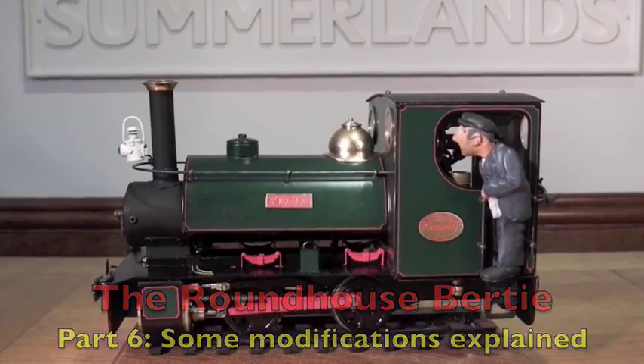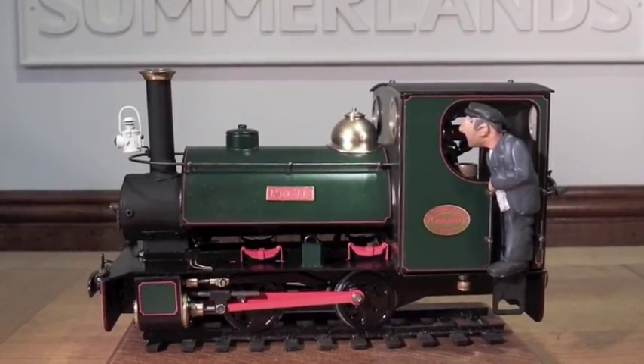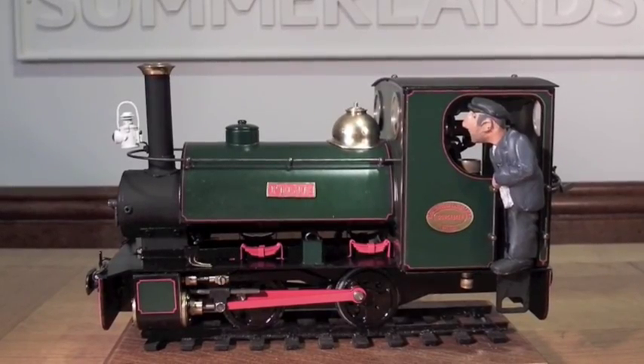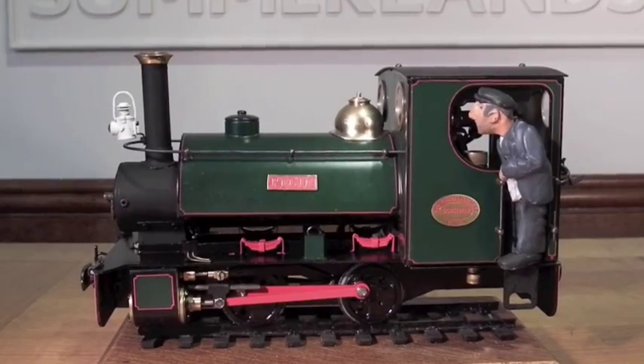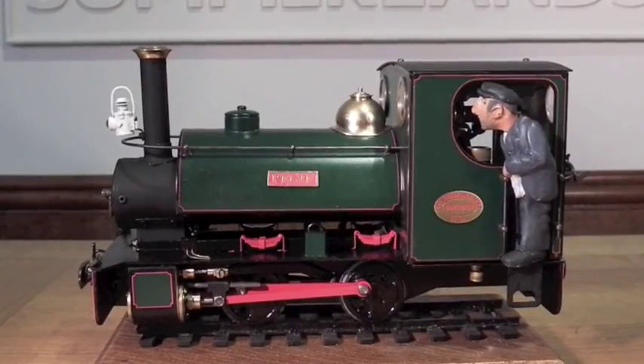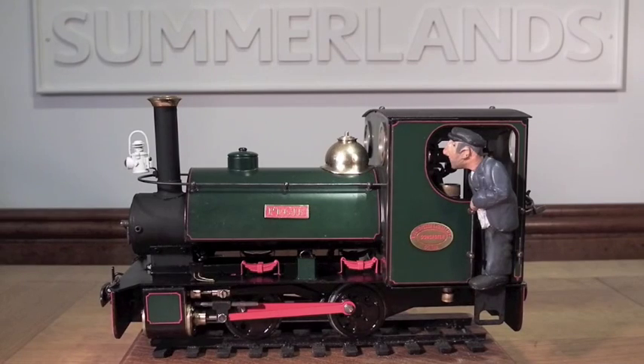Here in part six of the Roundhouse Bertie story, we have the loco which we saw running in part five pulling various loads on Roy Wood's Holtwood Light Railway. In this part I'm going to explain some of the enhancements that I have done to the loco.